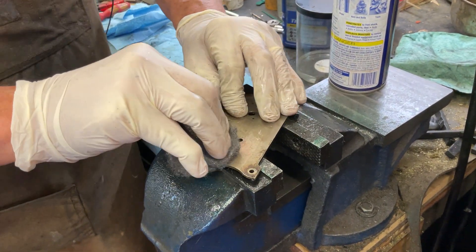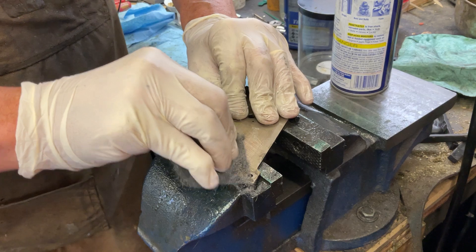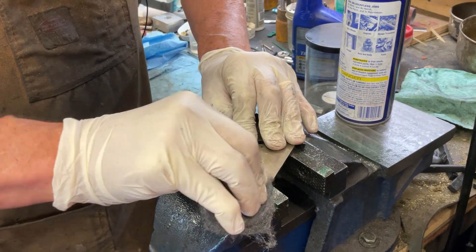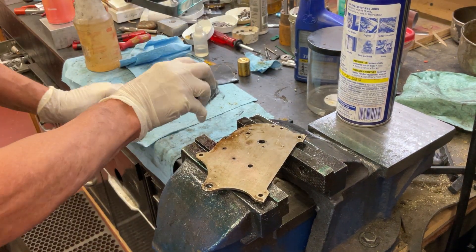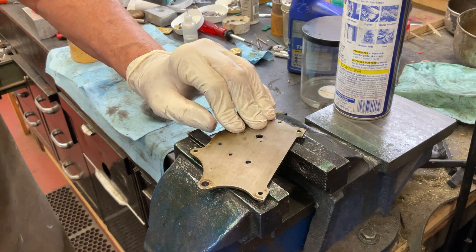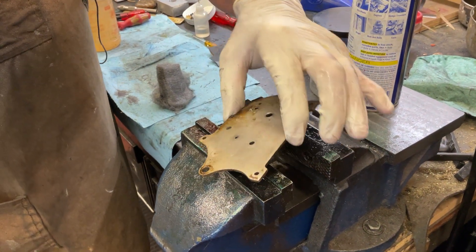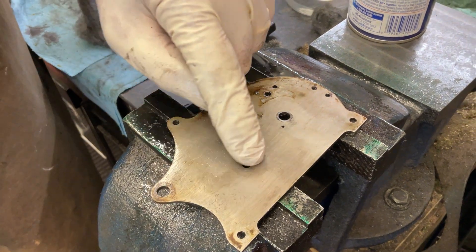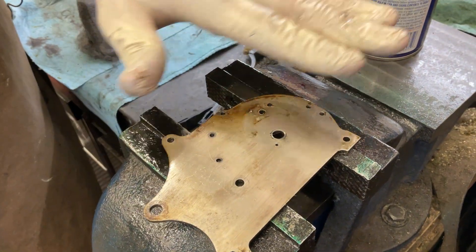It makes it run smoother. So you do this and do this, and that comes out like that. Will you be able to get that other big brown spot out? Oh yeah, I'll get the big brown spot out and all this.